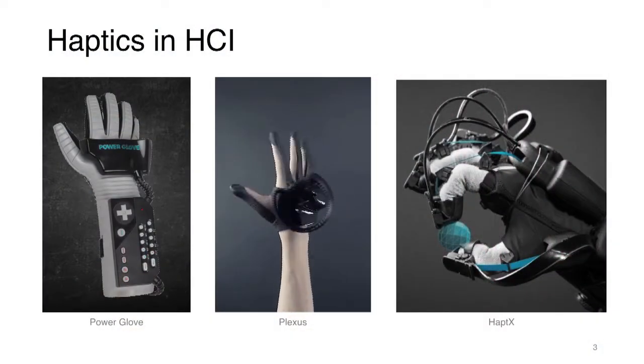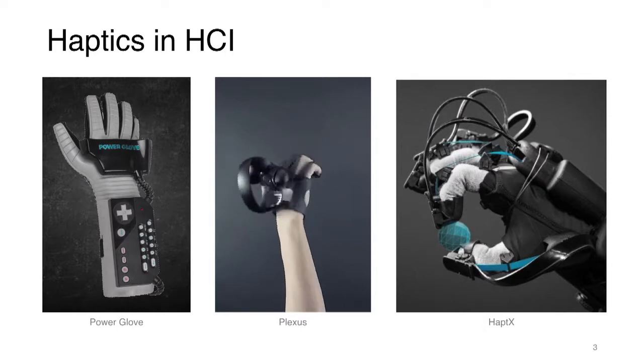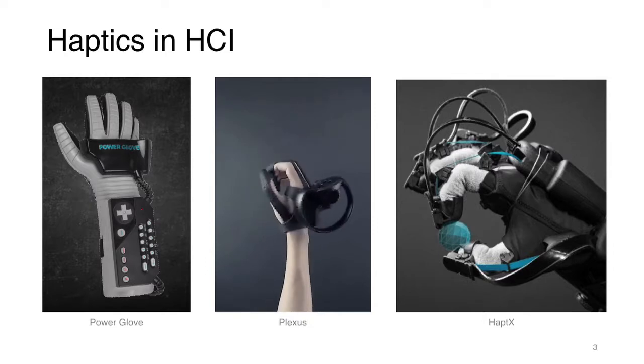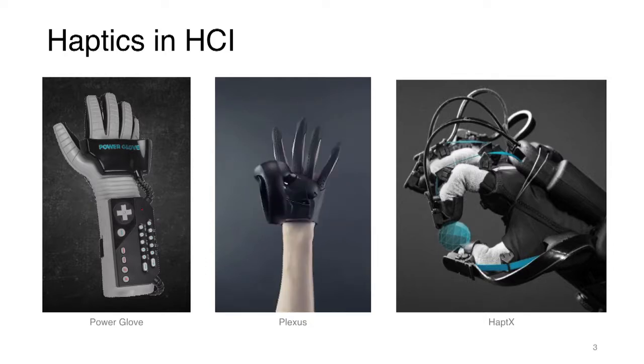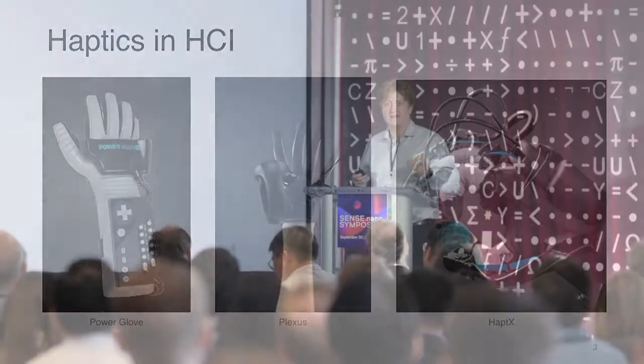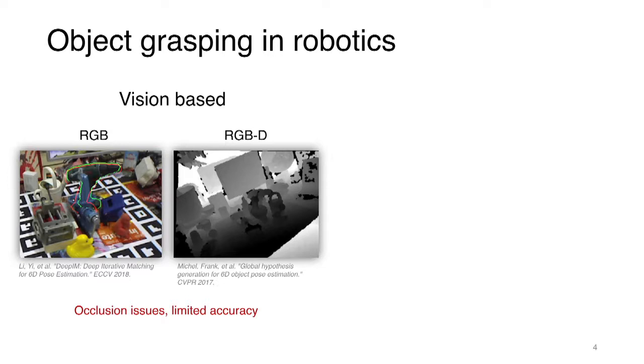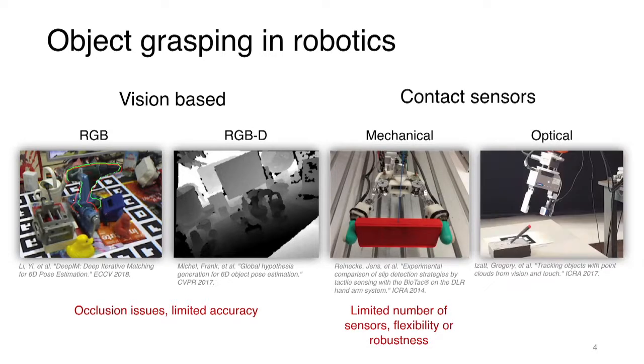Today, in HCI, if you look at the different types of sensors, they are kind of bulky and not exactly usable. So this is the current state of the art. But in robotics there are tons of different ways of effectively trying to perform grasping. For example, vision-based techniques are extremely important and very prominent today. There are lots of 3D sensors and cameras that are typically coupled with current robotic systems to essentially guide these robotic systems.